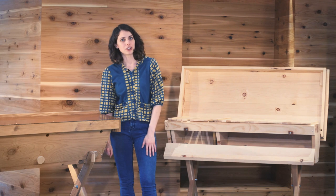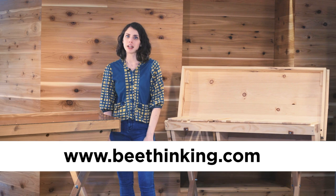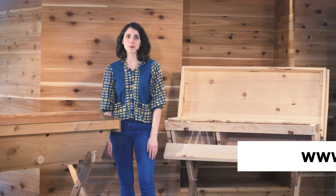Thanks so much for watching! To order your very own horizontal top bar hive go to bthinking.com, and if you liked this video, subscribe to see more just like it.